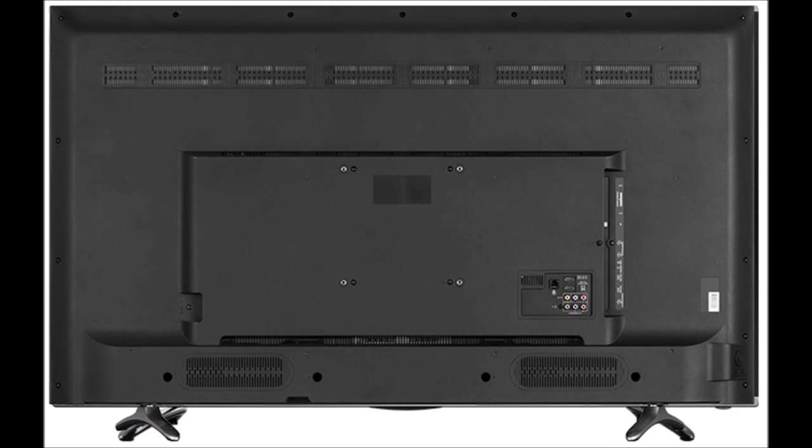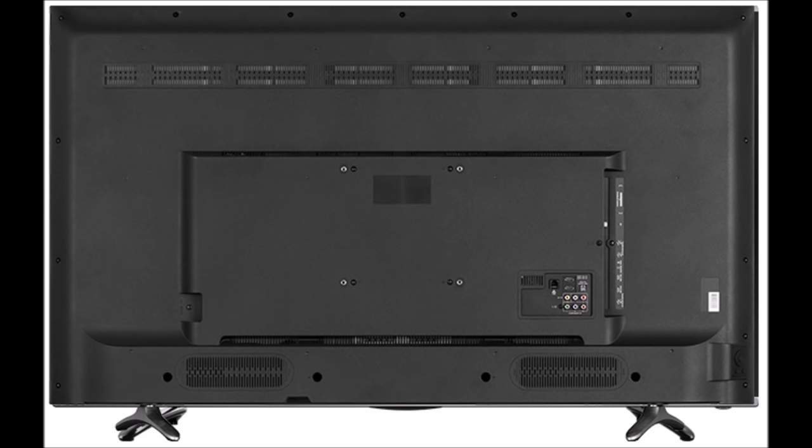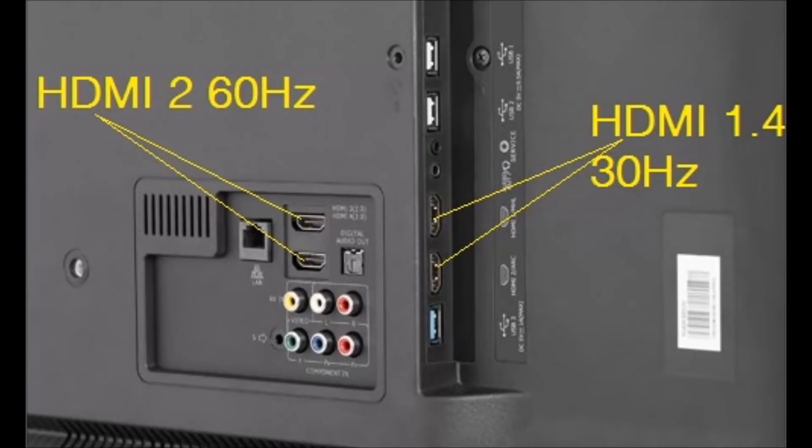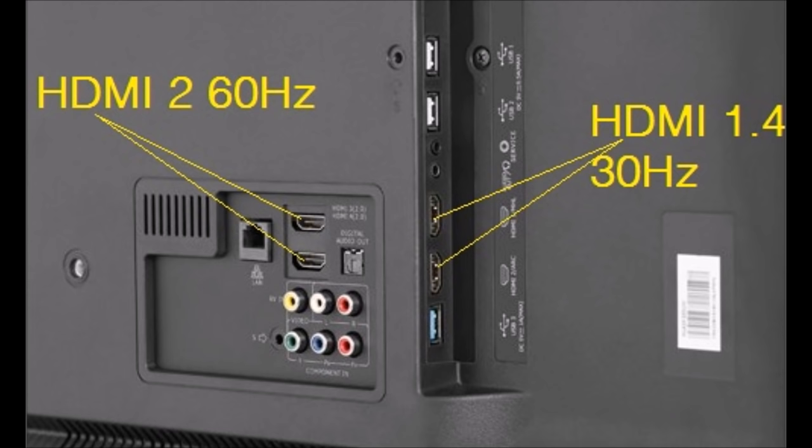Finally, let's look at the connectivity. On the back you've got the common interface for pay TV cards, two antenna ports — one for satellite and one for terrestrial digital — two USB 2 ports, a service port, a headphone port, and two HDMI 30Hz ports. At the side you've got a USB 3 port. On the back you've also got your LAN port, two further HDMI ports which are the 60Hz ports, a digital optical input, component input, and one mysterious little connector I honestly haven't got a clue what it is.